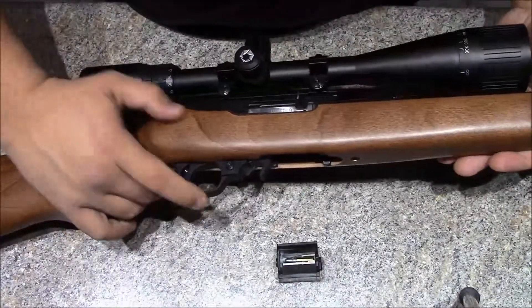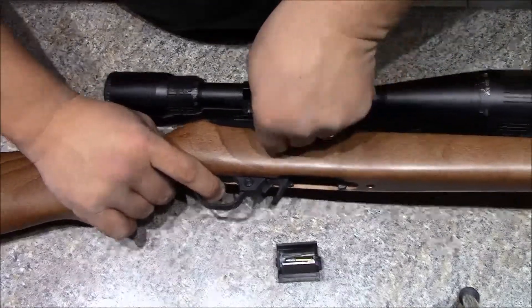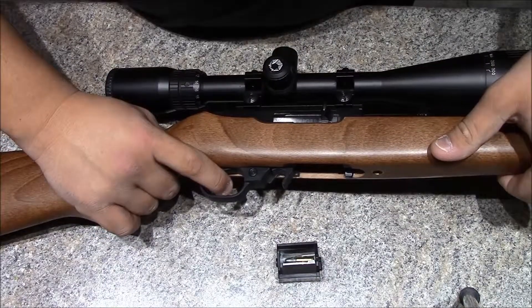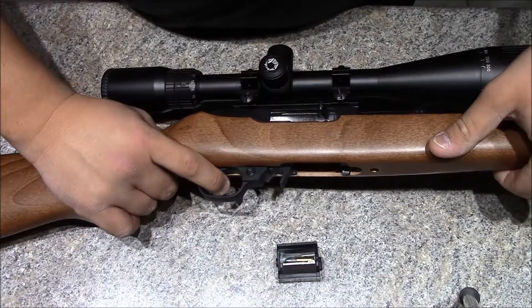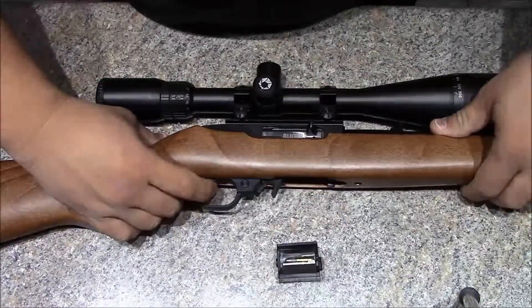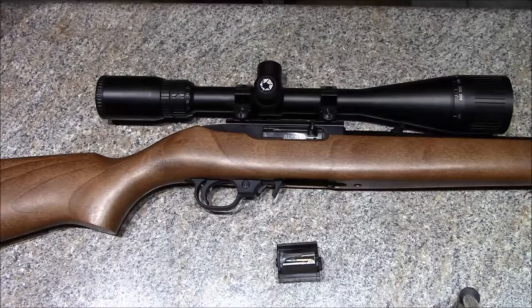The triggers in them are not real great — you get an okay reset, but it's kind of mushy, a little bit of take-up, and there's definitely some over travel in it. So there's a lot of room for improvement there. That's one of the first things you see a lot of guys upgrading is the trigger.